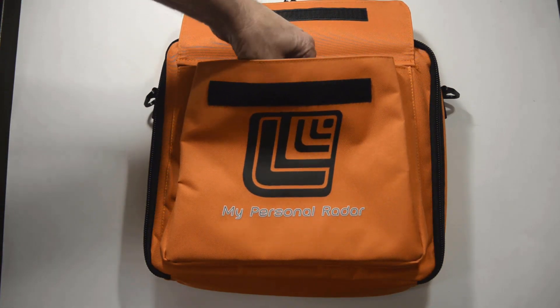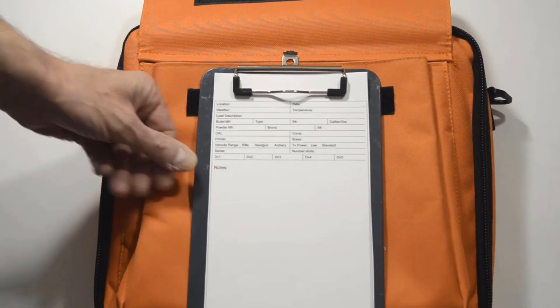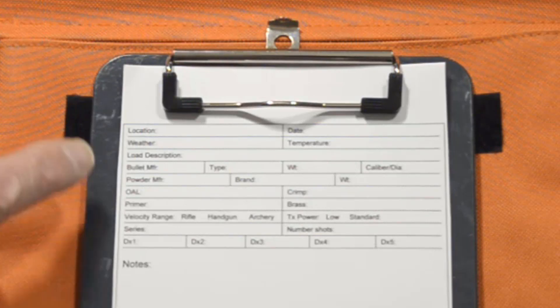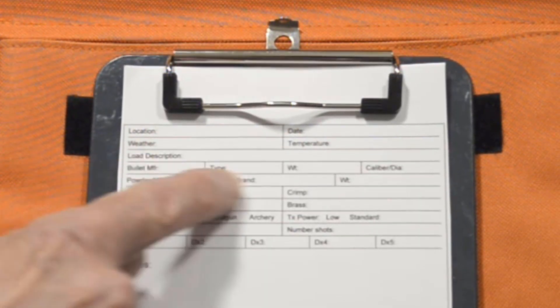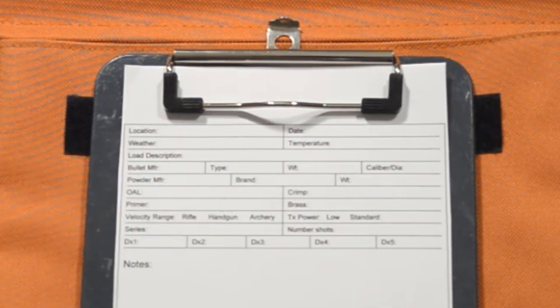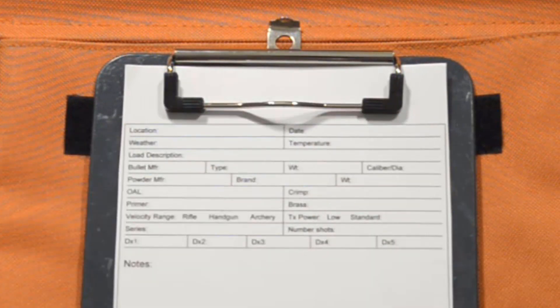I've created a form that I use when I'm in the field to document my testing. It's got location, date, weather, temperature, and load description. It might be something like my 25-yard load, 50-yard load. For others it could be your minor power factor load or your major power factor load — whatever description makes sense to you.